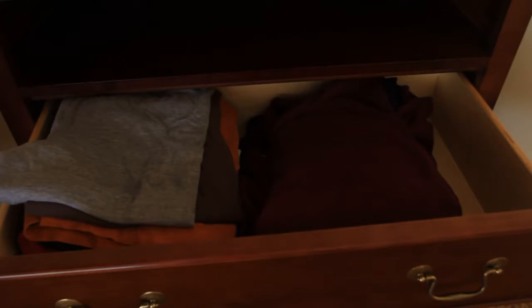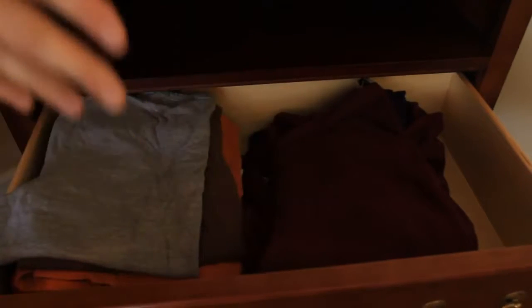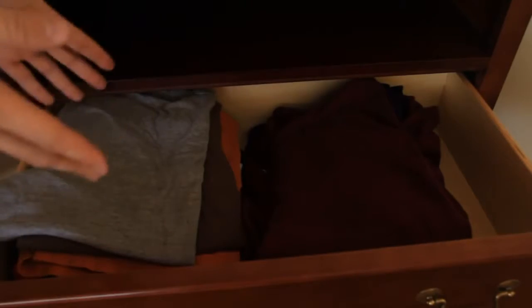So today I'm gonna show you the best way to fold your t-shirts and sweaters, and the best way to put them in the dresser so when you take them out, you can see every shirt of yours that you wanna wear.